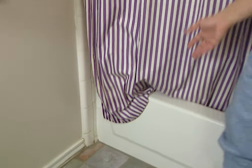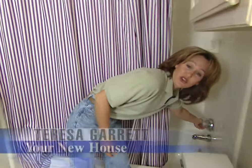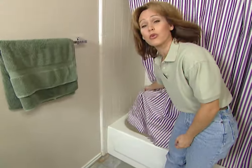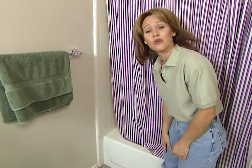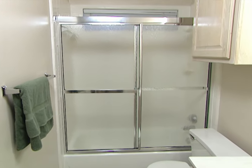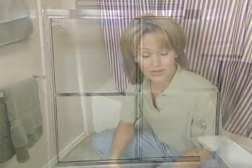How many times has this happened to you? Either you or someone in your family doesn't quite get the shower curtain into the tub properly and you're stuck with a watery mess. Not only is this frustrating, it can damage your floor, and that can lead to some really big problems. But you can put an end to your problems and give your bathroom a fresh new look by installing a glass shower door.